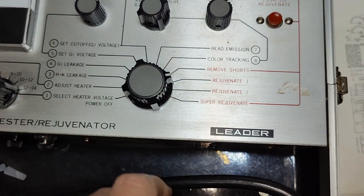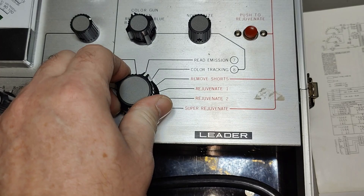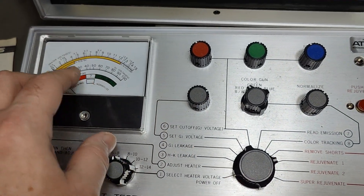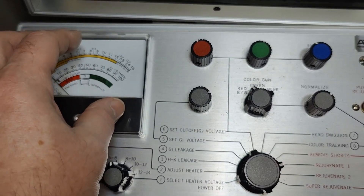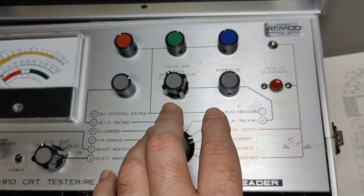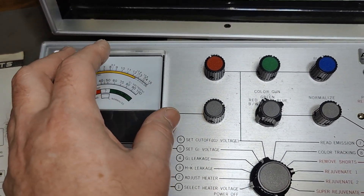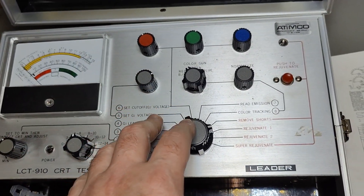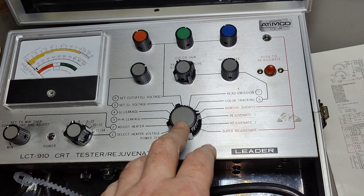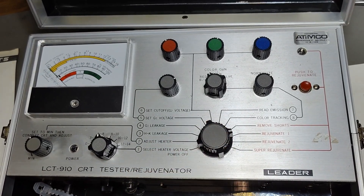Rejuvenate: the whole idea here is you set up for this mode and then you push this mode briefly and see if the currents change. You give it a few more — it's actually only five to twenty seconds — and you see the current coming up. That is because you overheat and over-current, which blows away all the old nasty deposits on your cathode and grids, really regenerating old tubes.